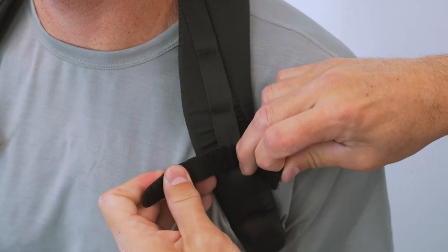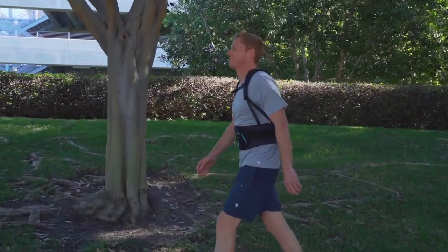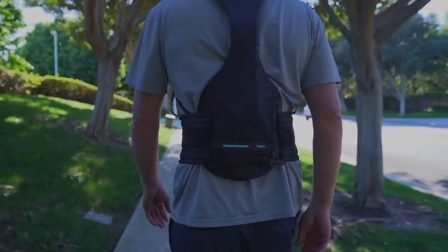The chest straps are easily removed if they are not used. The Horizon Pro should stay in position and remain fixed with patient movement. Clinicians should always determine proper adjustment and wear time.